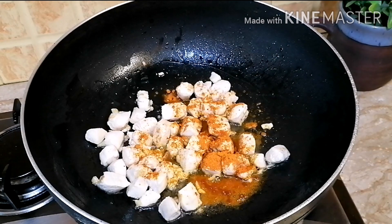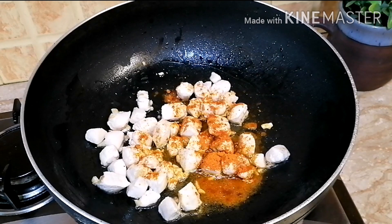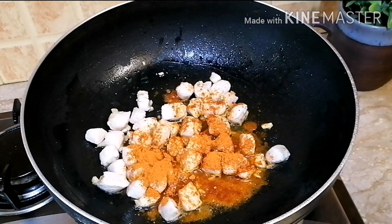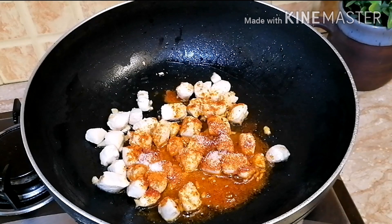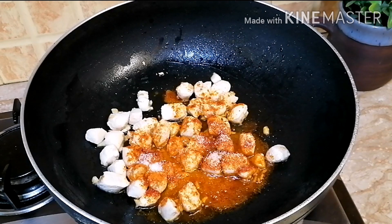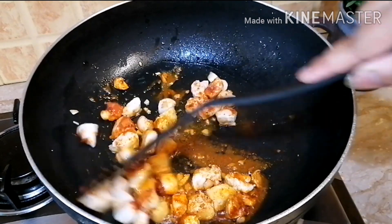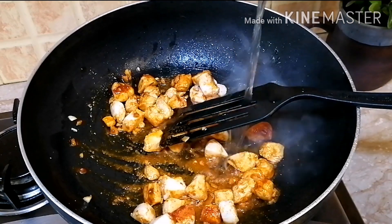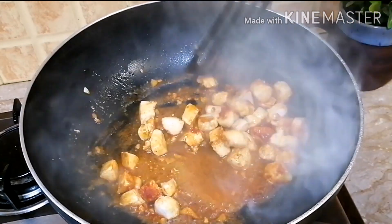I fried the chicken with garlic for 2 to 3 minutes. Now I will add chicken masala — you can use any brand. I have added salt, soy sauce, and white vinegar. I will mix all the ingredients, and if needed, I will add a little water.